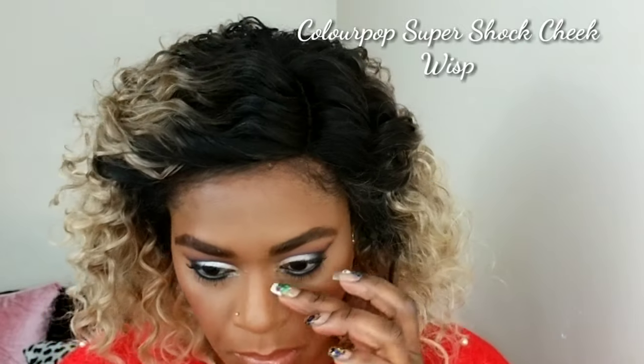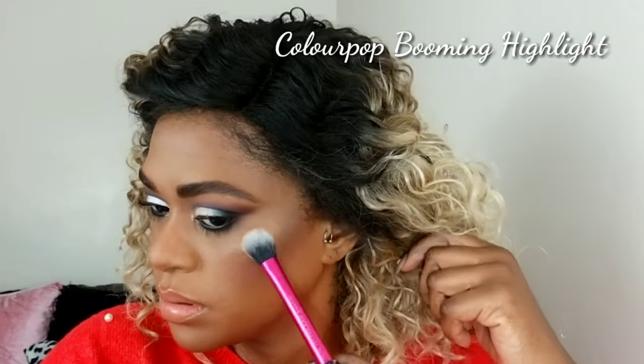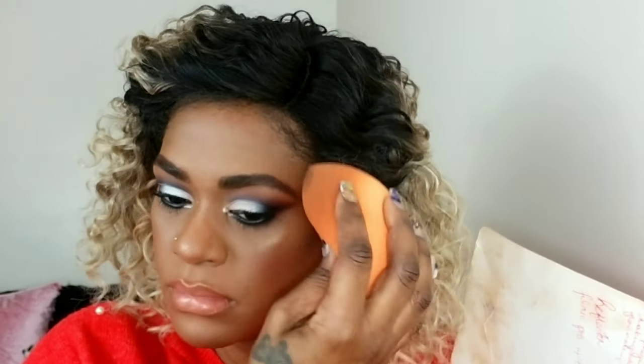For my highlight I'm going with two highlights — the Colourpop Super Shock highlight and then layering the Booming loose highlight over it, blending them together so everything is seamless. After that I set my face again using my beauty sponge, and when it's almost halfway dry I press everything into my skin so it's even more seamless and radiant. My final step was adding some lashes — I hope you enjoyed it!